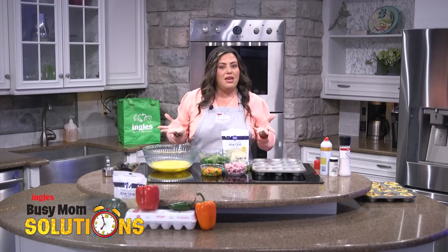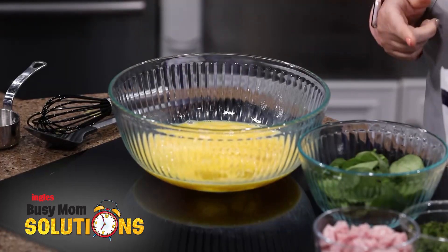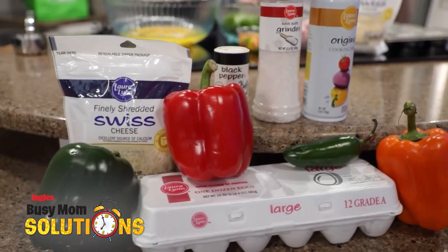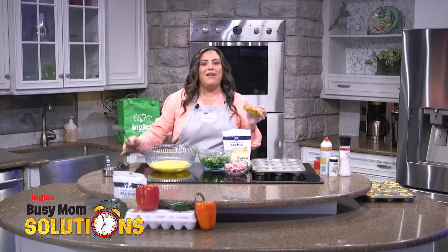We have whisked together the eggs and now we're going to start adding our ingredients. Again, you can make these however you want them. So I'm going to add just some tricolored peppers — I picked this up at Ingles already diced for me. Another time saver! Go in there and see what they have cut up, because if it's something like a green bell pepper, throw that in here. Whatever they have is what I use.